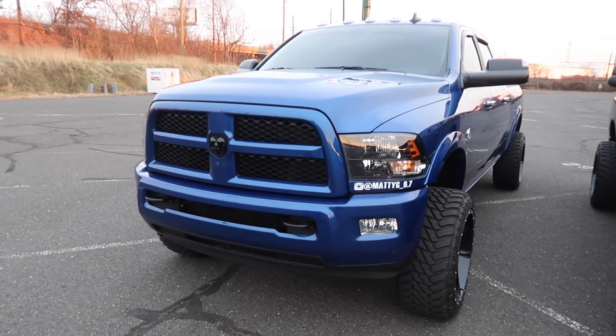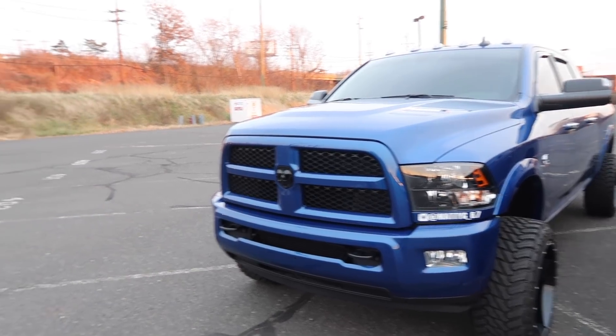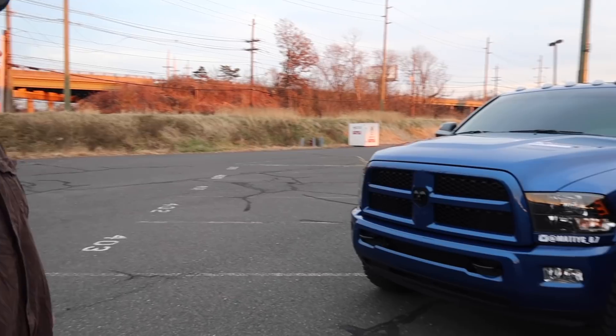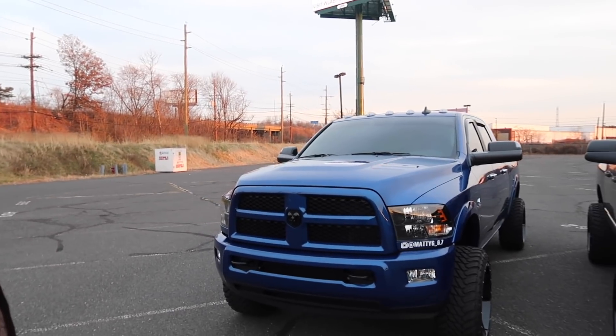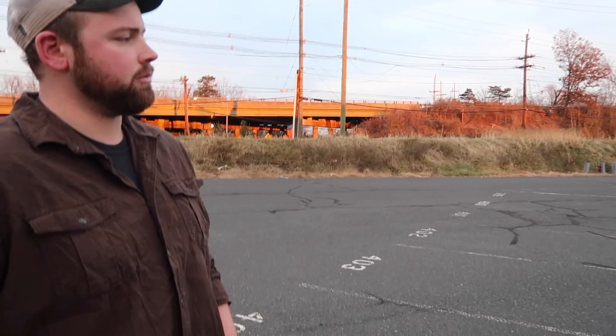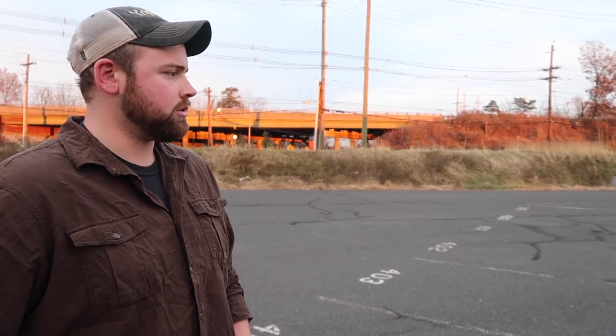So it's a 2016 3500, 6-speed manual. As far as outside stuff, I did a full paint match all the way around, black badges, swapped out the headlights for the OEM black bezels. As far as inside stuff and the motor, I got EasyLink tunes, EasyLink platform with HPP tunes, 5-inch straight pipe, all the deletes - throttle valve delete, EGR delete, CCB reroute.